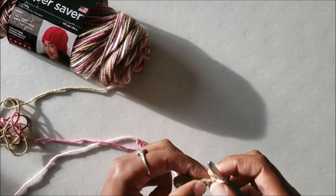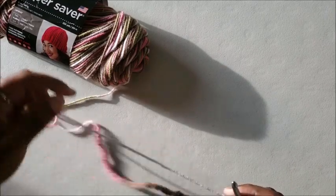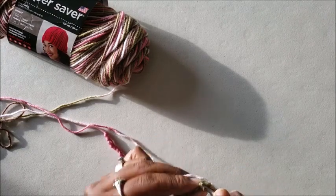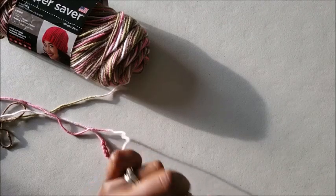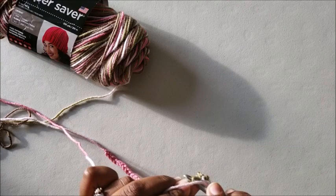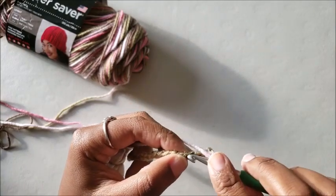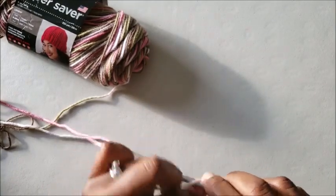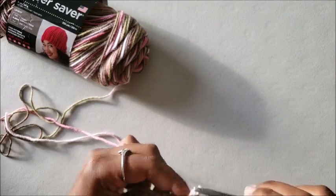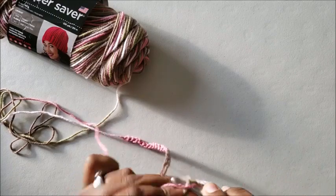Next you're going to do the moss stitch. The moss stitch is a single crochet, chain one. When you go up to your next row, skip three stitches and single crochet in that fourth stitch from the hook, then chain one. Continue doing that the whole way through, but skip a stitch each time because that chain one counts as a stitch. So: skip a stitch, go into the next stitch, single crochet, chain one — and repeat into the color changes. You only want to go as far as the color change goes.